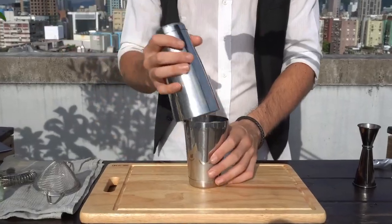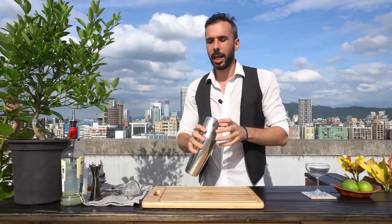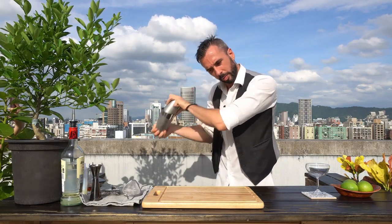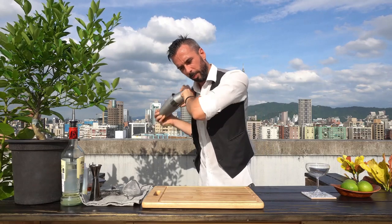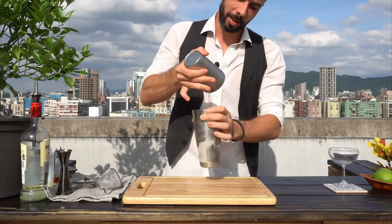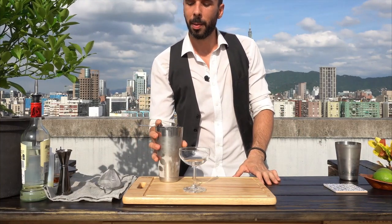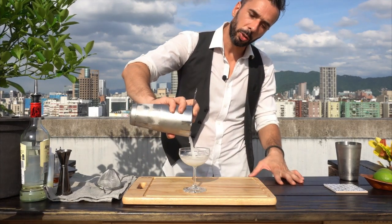We're going to give it a proper seal with two good whacks, then shake it, and break the seal. A Daiquiri is single strained, meaning I'm only going to use my Hawthorne strainer.